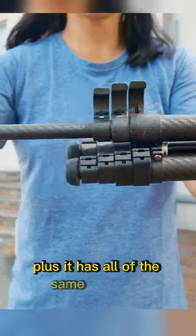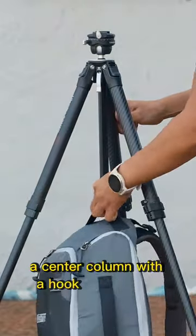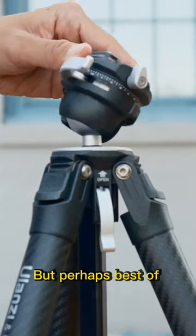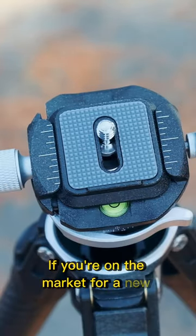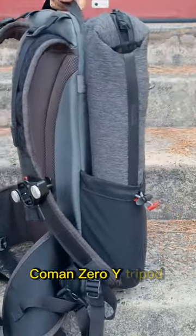Plus it has all of the same amazing features like the flip-block legs, a center column with a hook that can do inverted mode, and even comes with a zipper case. But perhaps best of all, it has a panning ball head that takes regular Arca Swiss plates. If you're on the market for a new travel tripod, I highly recommend giving the Ulanzi Coleman Zero-Y tripod a try.